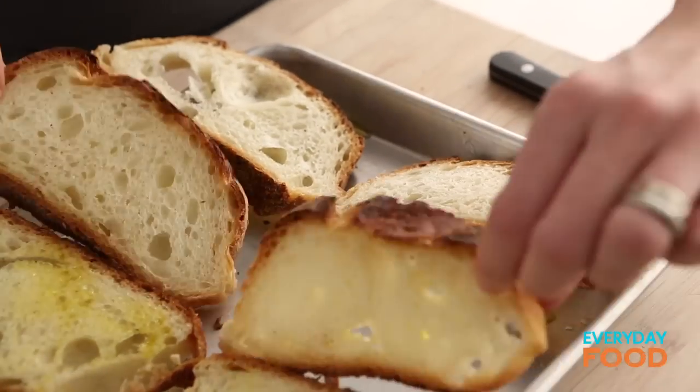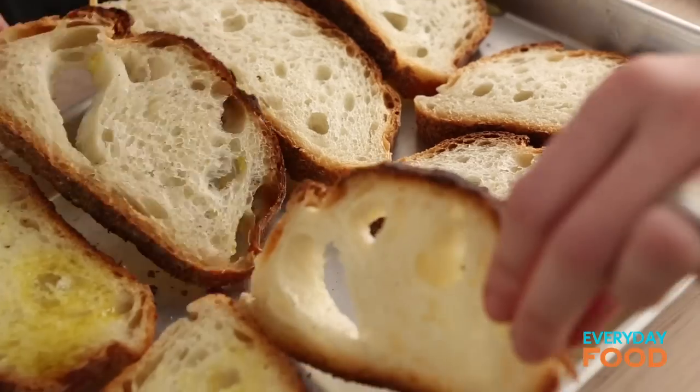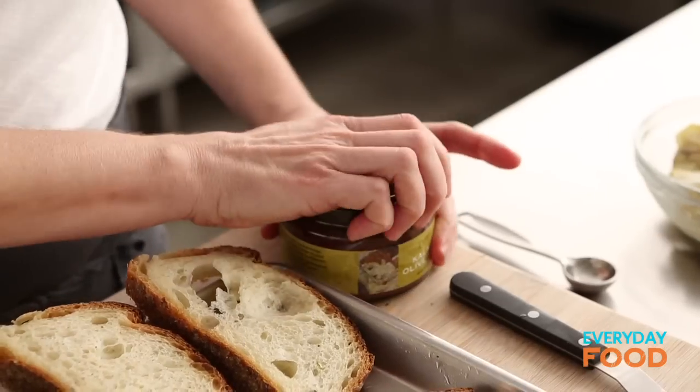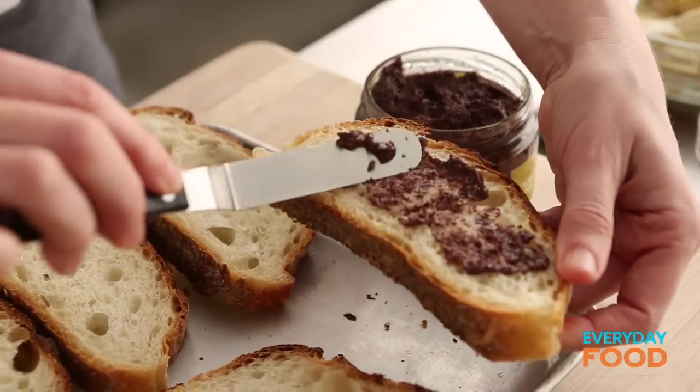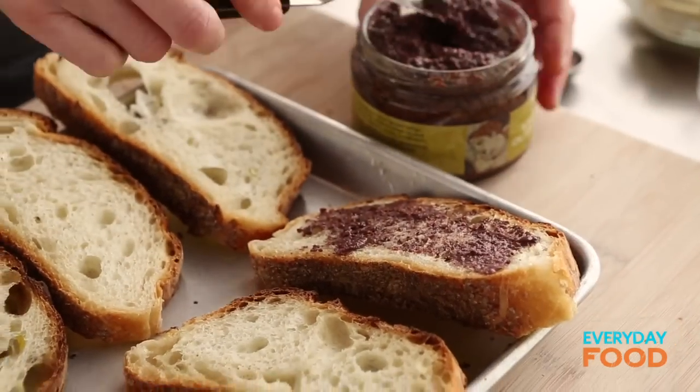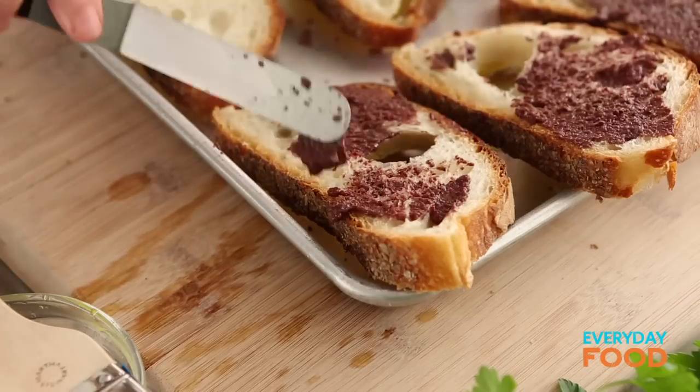Then turn them over. The other side you're going to spread with tapenade — about a teaspoon of tapenade onto four of the slices. Tapenade is pretty strong flavored, so don't worry, you're going to get plenty of olive flavor. If you don't like tapenade or olive flavor, use pesto — equally as delicious.